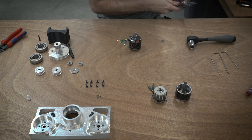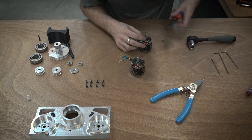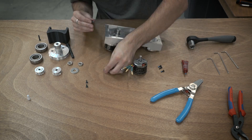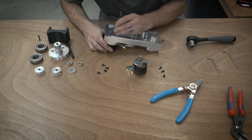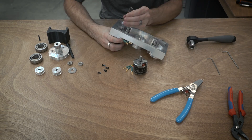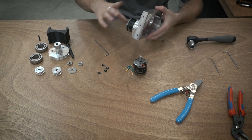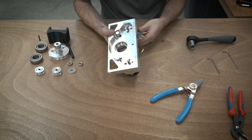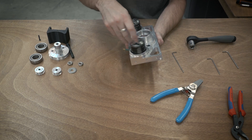These motors also have the upgraded shafts in them. They went from a 6mm shaft to an 8mm shaft and I have a whole video talking about how I removed the shaft and replaced it with a new thicker shaft. Check the description below for that video.